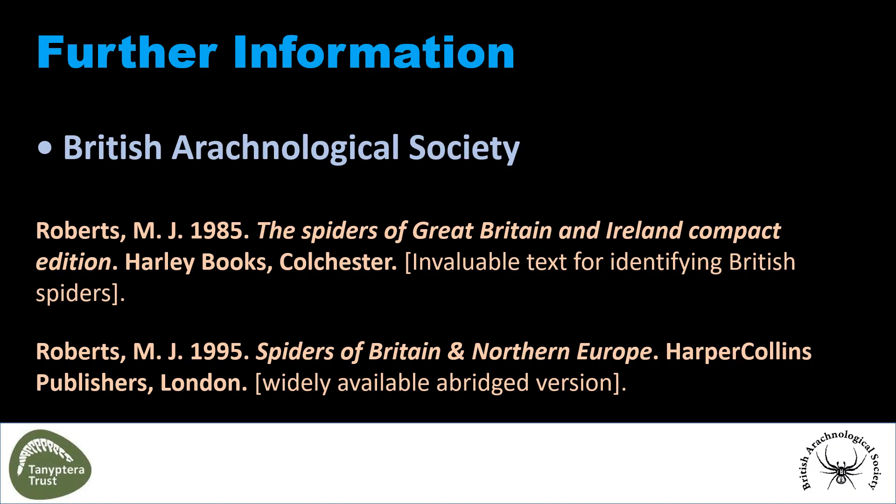If you want any further information on British spiders, please consult the British Arachnological Society or standard texts like Robert's. Thank you.